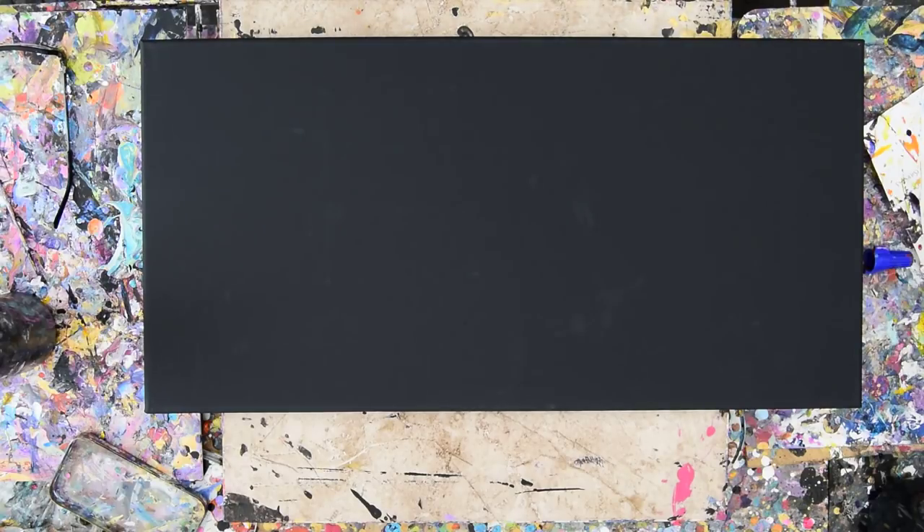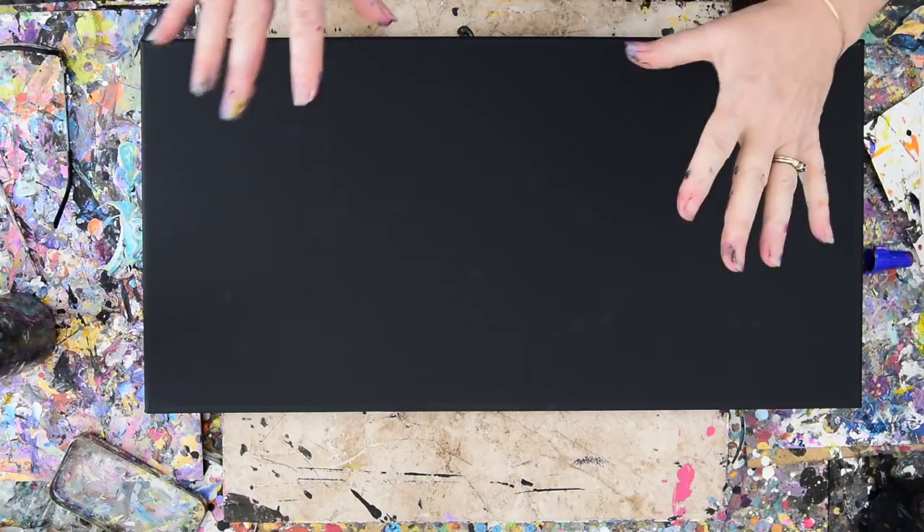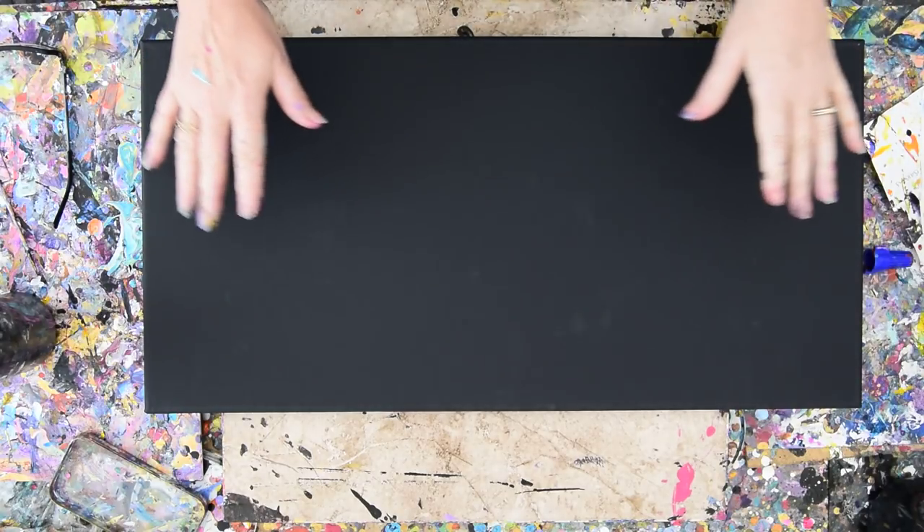Hi again, this is Priscilla Batsell in Spring Hill, Florida at Expressionist Studio Gallery in the backyard, and it's about 90 degrees outside, and this is a 12 by 24 canvas.